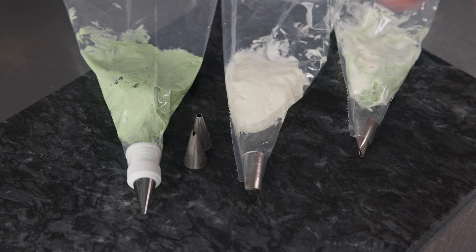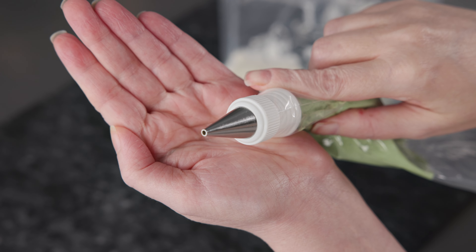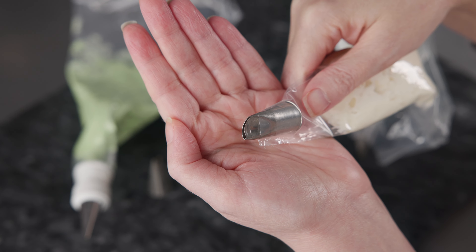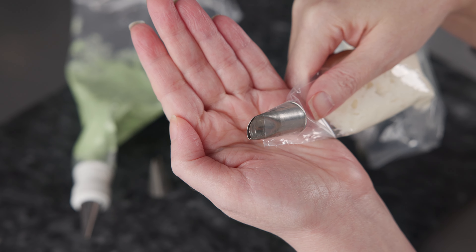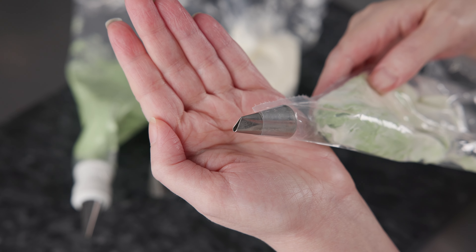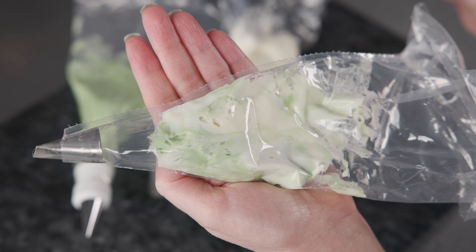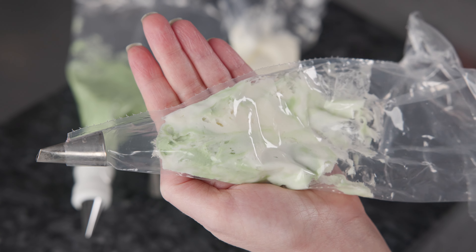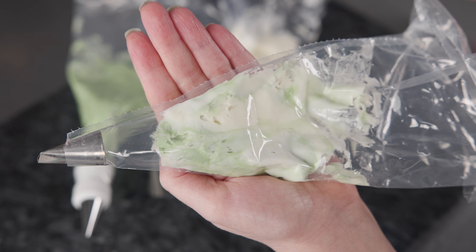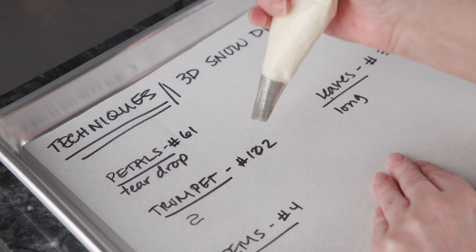We are going to use three 12-inch disposable decorating bags for this project. One is fitted with a coupler so we can change tips, and the other two are fitted directly with the tips. Our bag of green is fitted with a coupler and we'll be using the green with a number 4 tip, a number 6, and also a 352. Our bag of white is fitted with a number 61 — a standard size curved petal tip. Finally, we have a bag that is loosely mixed white and green together, to be used with a number 102. I just took equal amounts of white and green and stirred them together lightly so the colors are still kind of separated, creating a bit of a marbleized effect. It doesn't have to be exact or perfect — we're just looking for a kind of diffuse in-between color.